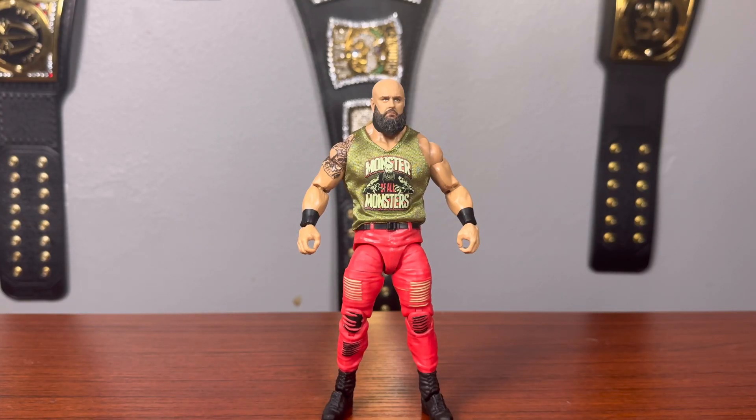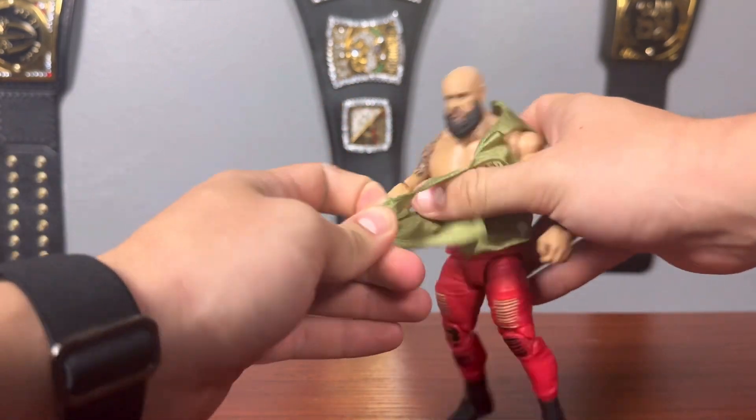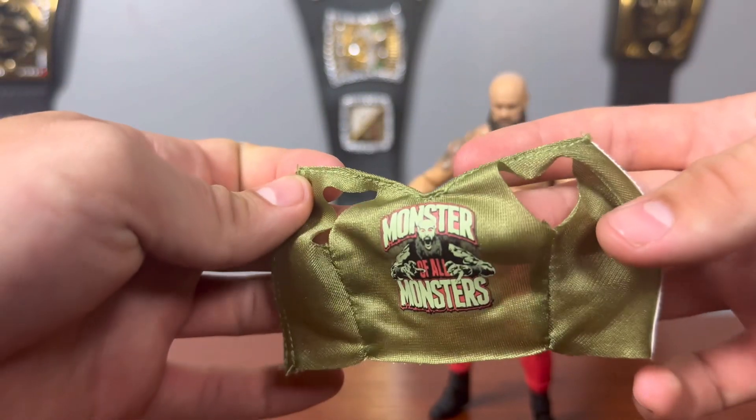Next up we have the Monster of All Monsters, the brand new Braun Strowman after he returned to WWE. Unfortunately he's not on TV right now — he was tag teaming with Ricochet for quite some time and I enjoyed their match at WrestleMania. I hope he returns to do more fun stuff with Ricochet; I think they'd be a cool tag team to take the tag belts one day. But we are taking a close look at Braun Strowman today. He comes with this nice big cloth t-shirt that you can remove.